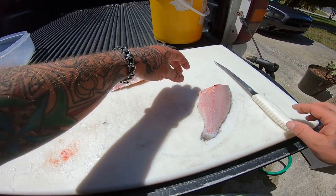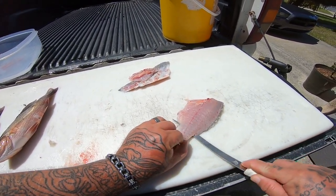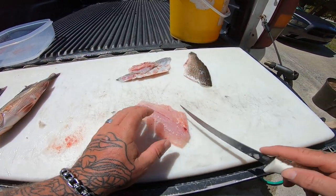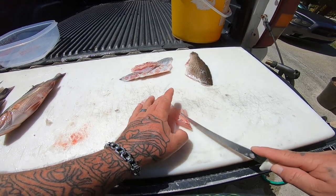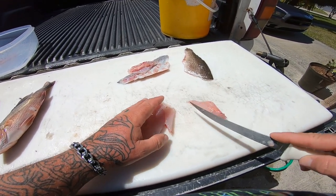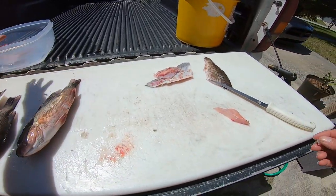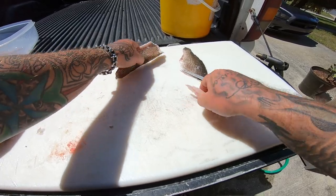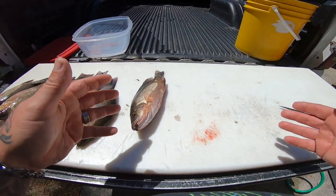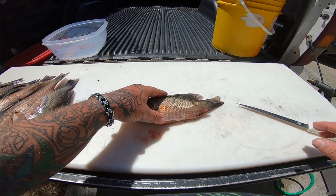There you go — a beautiful mangrove snapper fillet. I do put my fillets in fresh water. I know a lot of people say don't do that, but I've been doing it that way for years. I've never seen any difference in taste or anything. I eat them fresh doing it that way, I put them in the freezer doing it that way, I even freeze my fish in fresh water. I've never had any issues putting saltwater fish in fresh water — I don't know where these YouTubers come up with that, but it doesn't hurt the fish at all. I guess it is a personal preference.